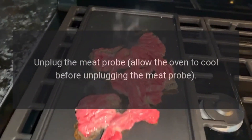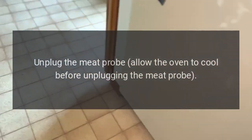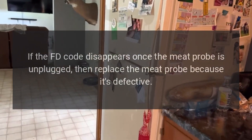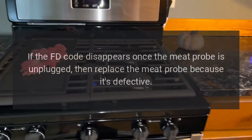Code FD — Problem: Defective meat probe. Fix: Unplug the meat probe — allow the oven to cool before doing so. If the FD code disappears once the meat probe is unplugged, then replace the meat probe because it is defective.